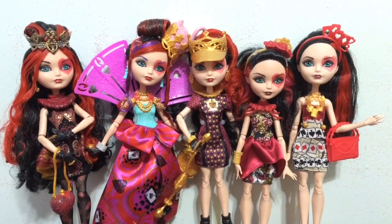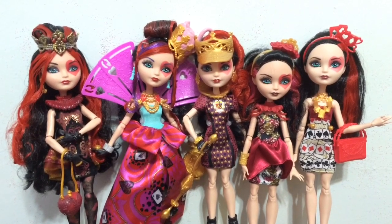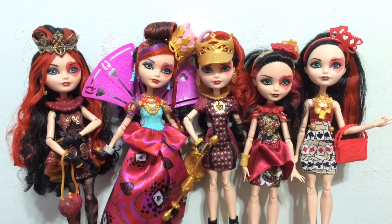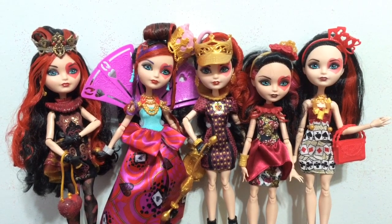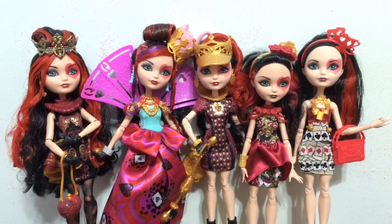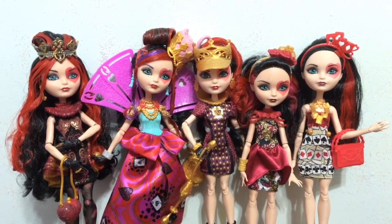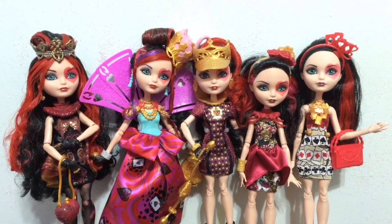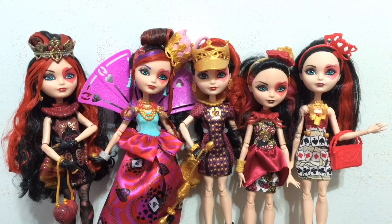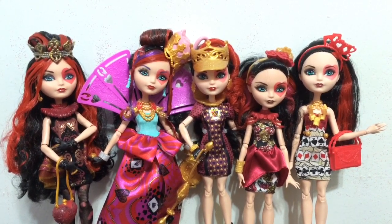I would like to see a coronation kind of day look. Let me know what you guys think of these Lizzies down below, and which of the lines that don't have a Lizzie you would most like to see her made into a doll for. Thank you so much for all the support on all my videos. Please give it a thumbs up if you enjoyed, hit that subscribe button if you're new, and I will see you guys later. Bye!